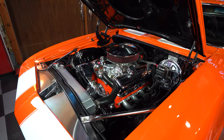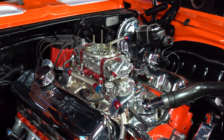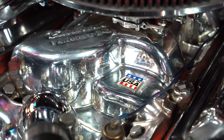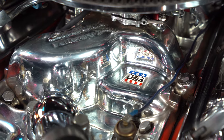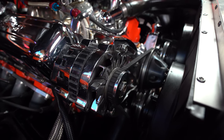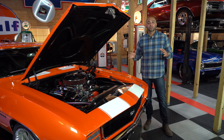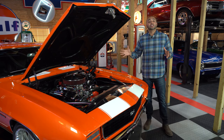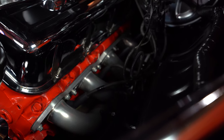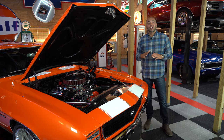Just like the exterior, this is a show-stopping engine compartment. You've got this massive 502 cubic inch Chevrolet big block motor with an Edelbrock Performer intake manifold, and everything is polished to perfection — full serpentine system, alternator, power steering pulley, power steering pump. Every single thing on this car is polished to perfection and show quality. Not only does it look good, it performs well. Hooker Super Comp headers along with the stainless steel exhaust make this thing rumble the ground and sound absolutely phenomenal.